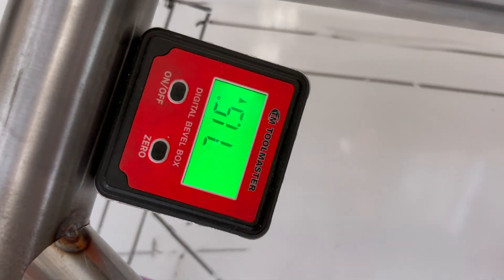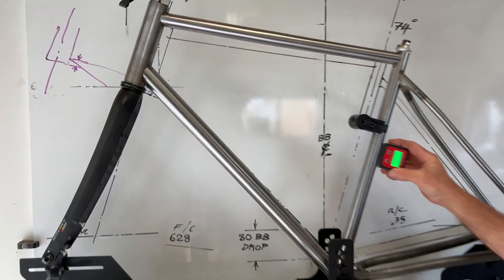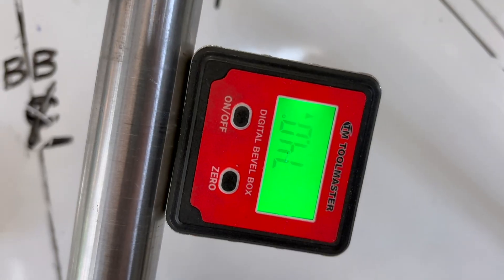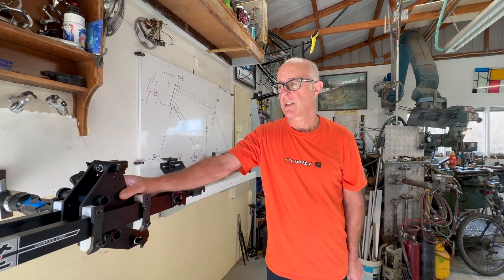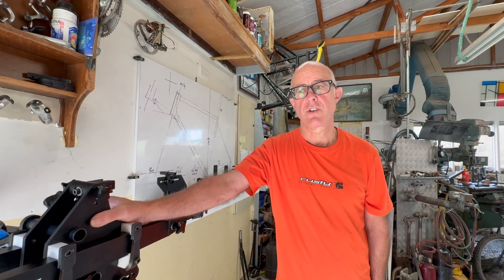Here's our 71.5-degree head tube angle which we wanted, and on the seat tube we have 74 degrees — so we've achieved perfect geometry. What we're looking at here is a lightweight, compact frame building system that gives you a higher degree of certainty and control over your geometry.